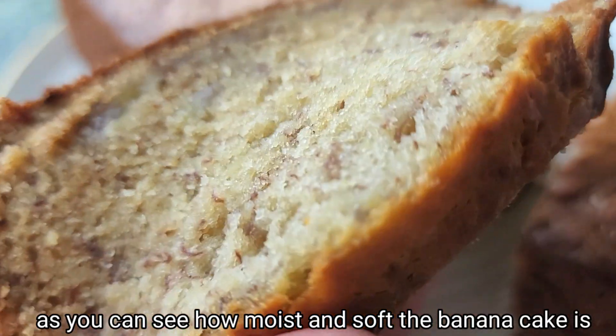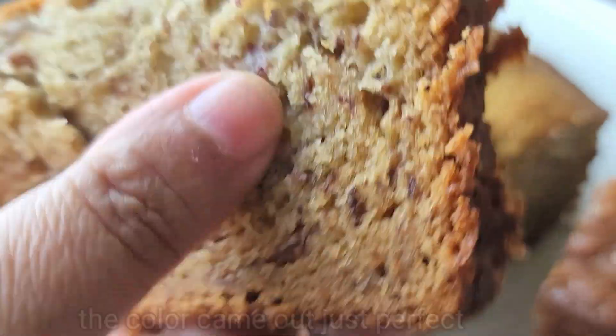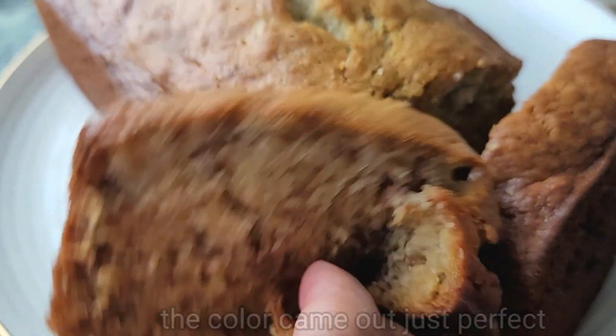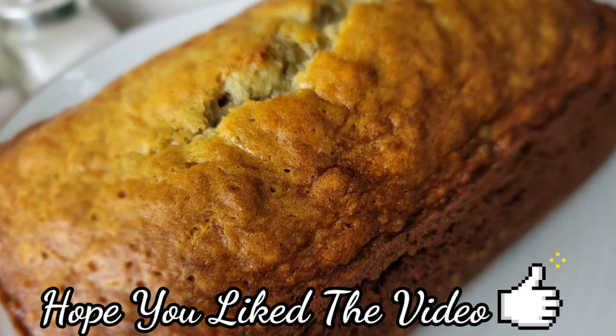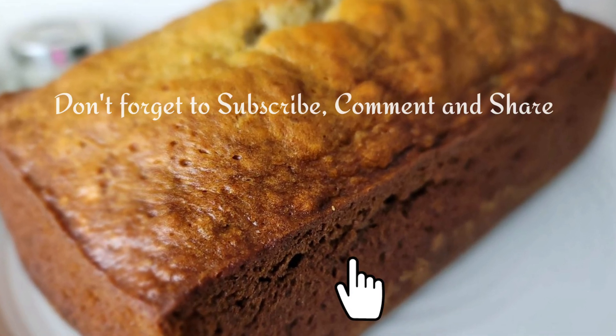We will see the golden brown color. We will see the soft and moist texture. The color is perfect — it is very nice. If you enjoyed this video, please like this video. Don't forget to comment, share, and subscribe to our channel. Thank you for watching.